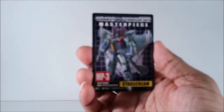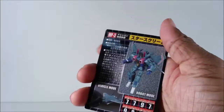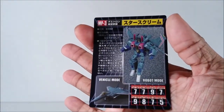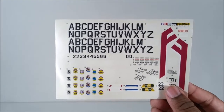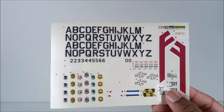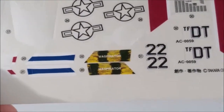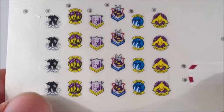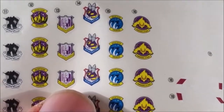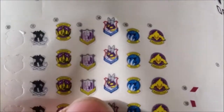Inside, you get the same typical Masterpiece Seeker stuff — this collector's card right there, which is terribly flimsy by today's standards. This right here with a little bio and his tech specs. He also came with a sticker sheet right here with a bunch of interesting stickers. It was a do-it-yourself type of thing — they had suggestions but you could do whatever you wanted. They had these Waspinator stickers for that time he possessed Waspinator in Beast Wars, and even a Waspinator emblem, which is cool.